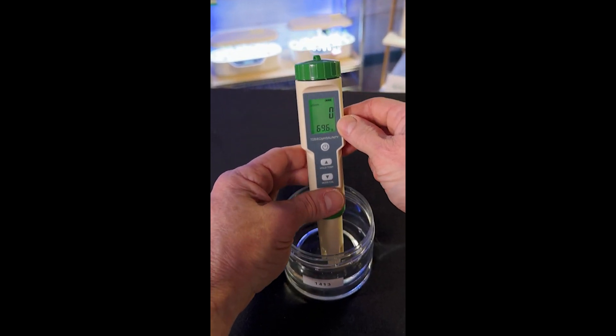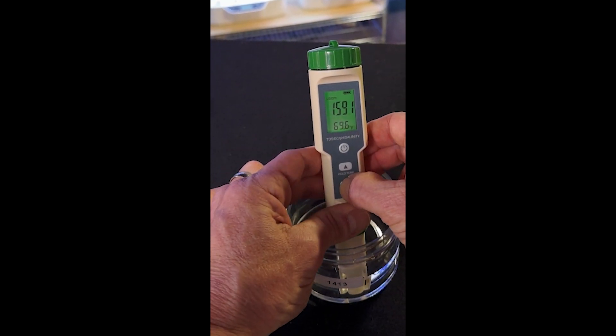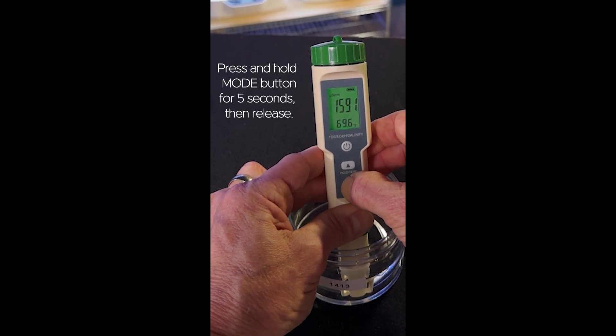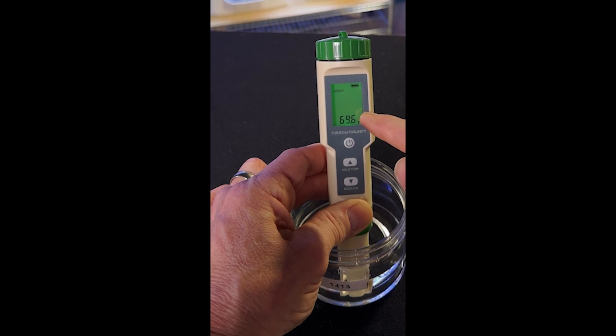Now dip the meter into the solution and press and hold the mode button for about 5 seconds, then release. You'll notice that the display begins to blink.